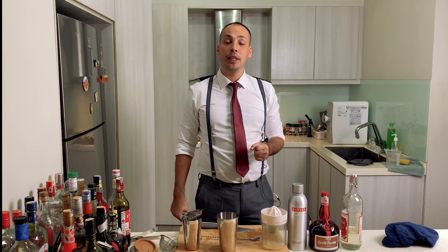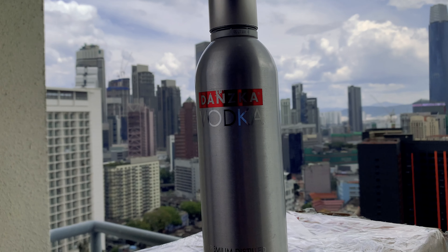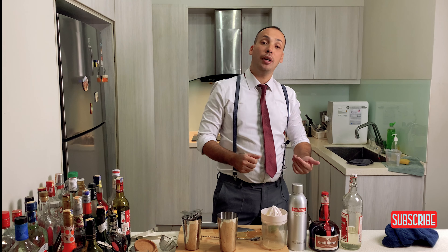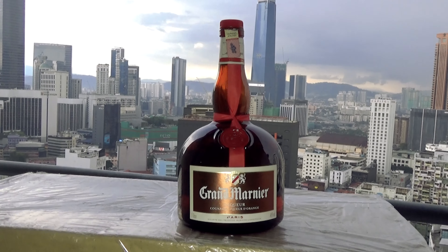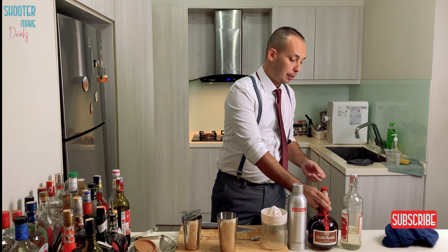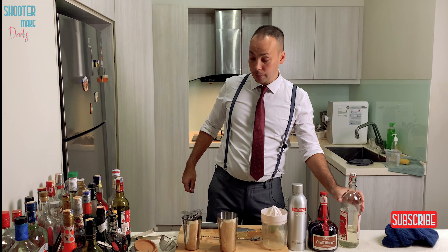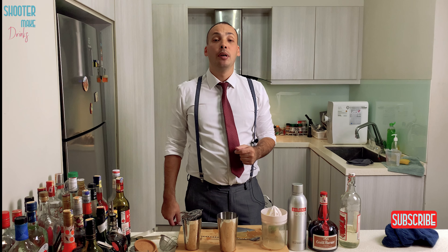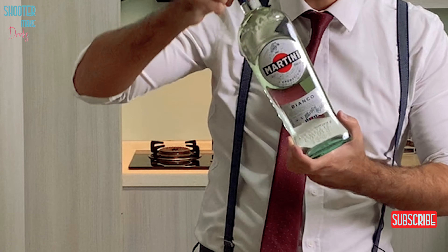For the Lemon Drop Martini you need vodka. I got Danish vodka — Danzka — triple sec or other orange-based liqueur. I use Gourmandier, it's a fancy one, I like it very much. Sugar syrup — I use one-to-one. And what you don't need for the Lemon Drop Martini is Martini. No, you don't need that.